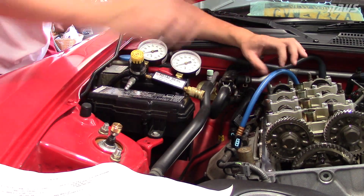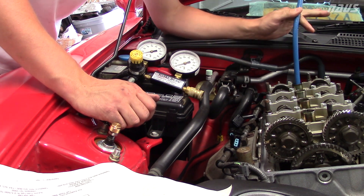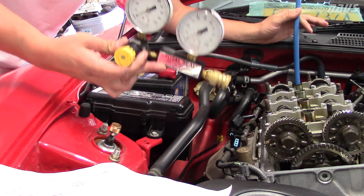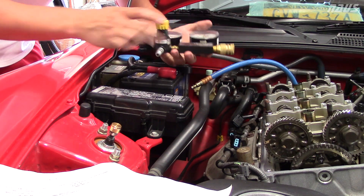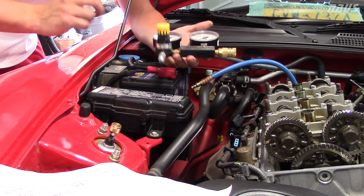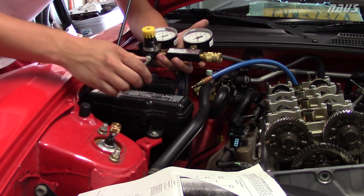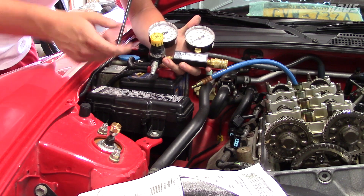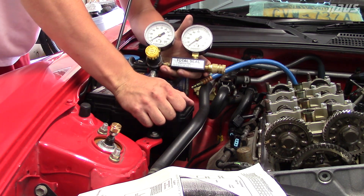Cylinder leak down test on a Honda S2000 — this is my AP1 F20C1. This is the piece that you thread into the spark plug hole, and this is your leak down tester. You plug this into there and then you need an air supply from your air compressor on the other side. You adjust this regulator according to the sheet inside the compression tester and see what the gauges read — the difference between the gauges gives you your leak down for each cylinder.